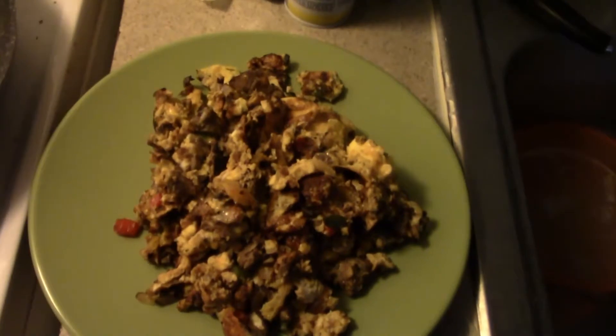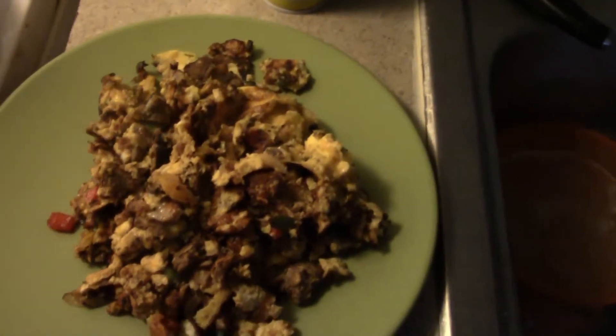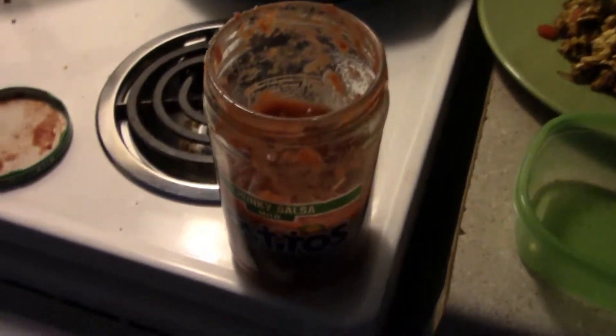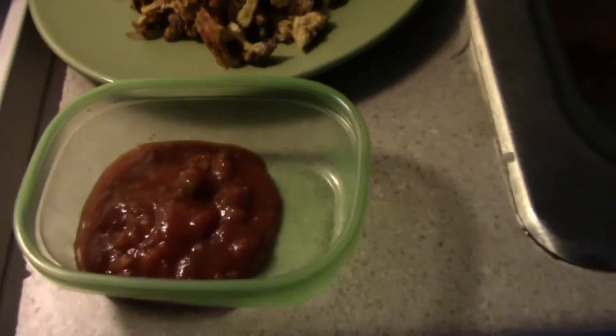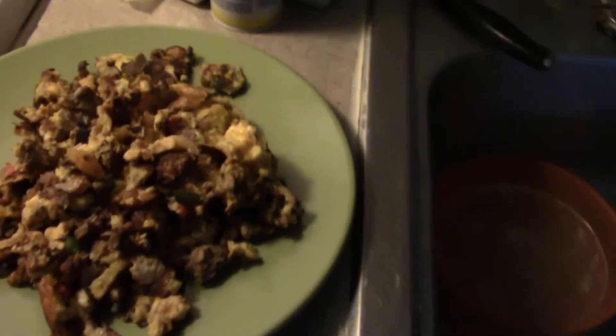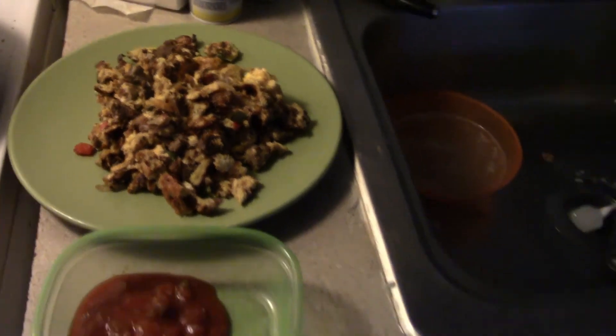The eggs are on the plate. I have the salsa here — mild, medium, whatever you're into. I like separating it on the side because when I put it right on top I tend to add too much, so keeping it on the side lets me manage it better. I'll throw the salsa on top according to taste — perfectly healthy meal with a lot of flavor. There you go, try it out and let me know what you think.